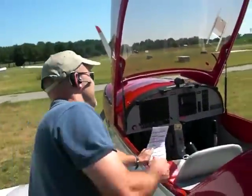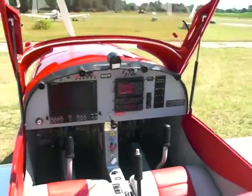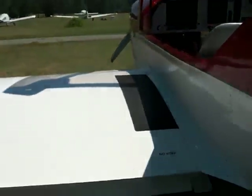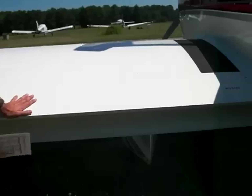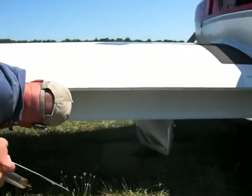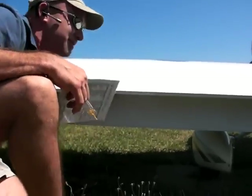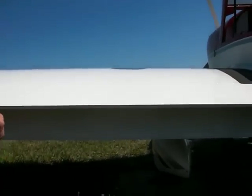First of all, we're going to go ahead and deploy our flaps. We have split flaps here - you can see underneath the wing that kind of come down and drop down. I like to start on this side of the plane and kind of work my way around. We have several hinges with some hinge pins in there, and I like to check and just make sure everything feels nice and tight.